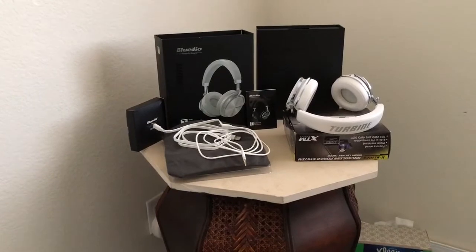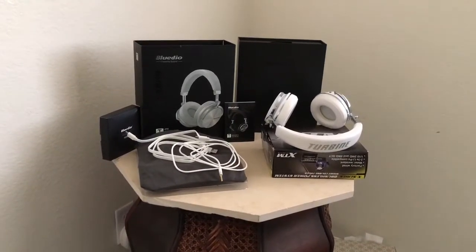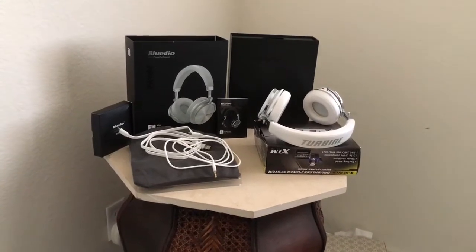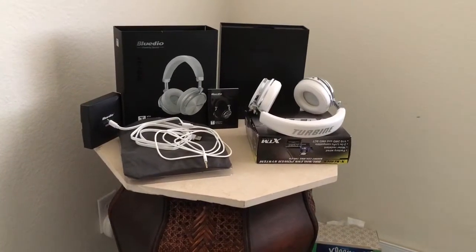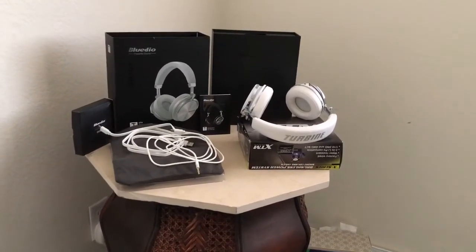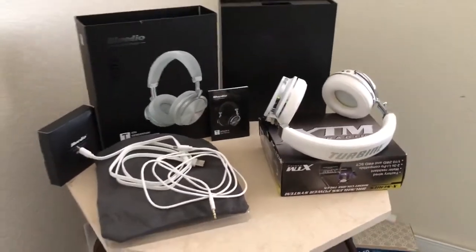They've got the verification code on the back and everything. By the way, I was going to show something I missed in the Bluedio T2S video — I'll add that to the Bluedio T3 Plus headphone video. I accidentally missed the specs on the back of the box, so stay tuned for that. Now, with these you get an all-white design.